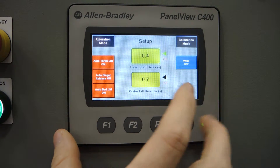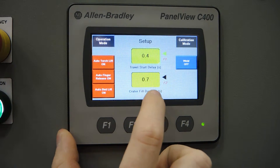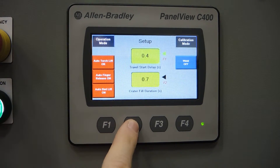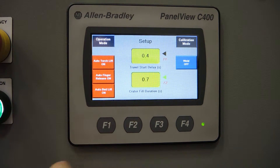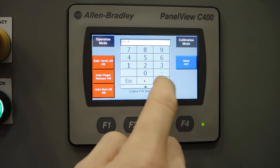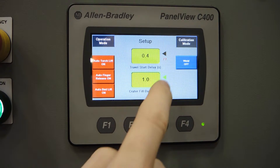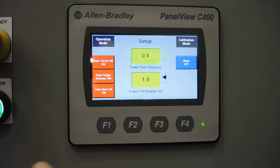Back to the setup screen, we've got an input box for a travel start delay and crater fill duration. Pressing F1 and F2 on the bottom of the screen will toggle between those boxes, and then in the bottom left you can turn the dial to increment or decrement those numbers. You also have the ability to tap on the box and manually enter a value that you want.